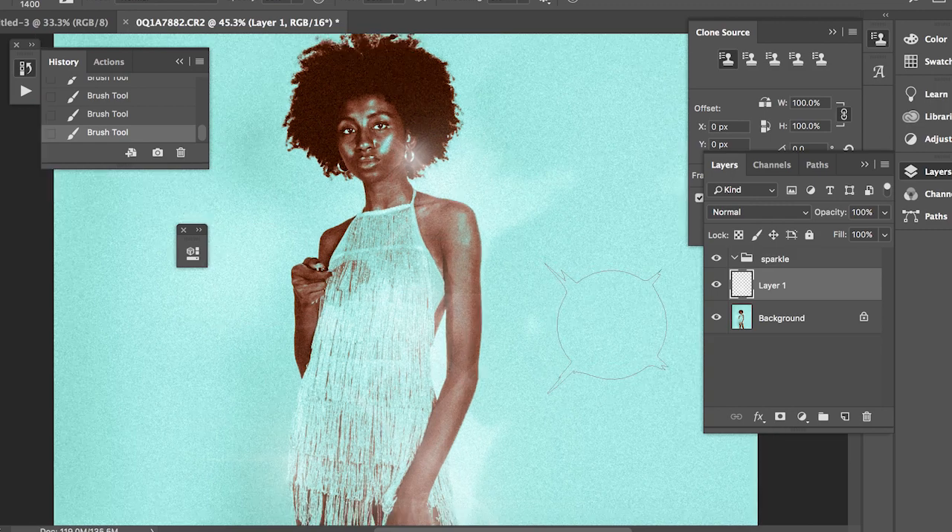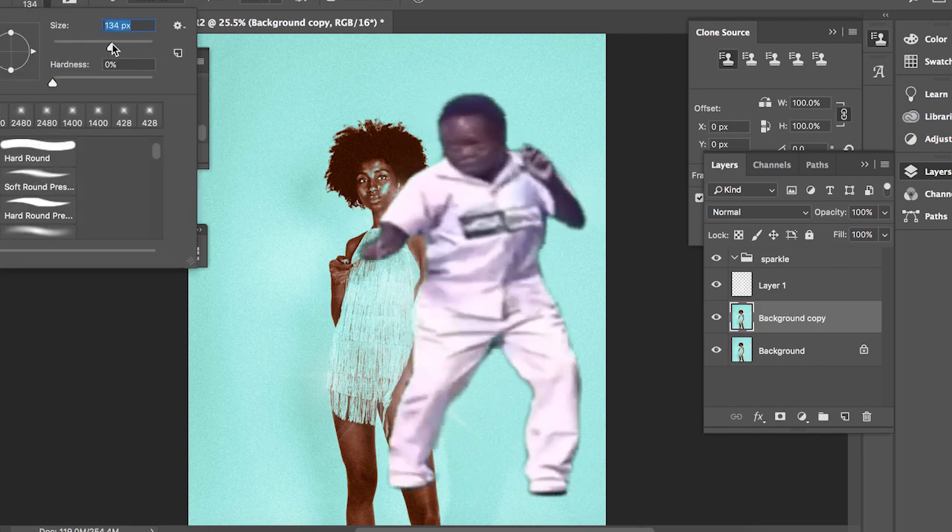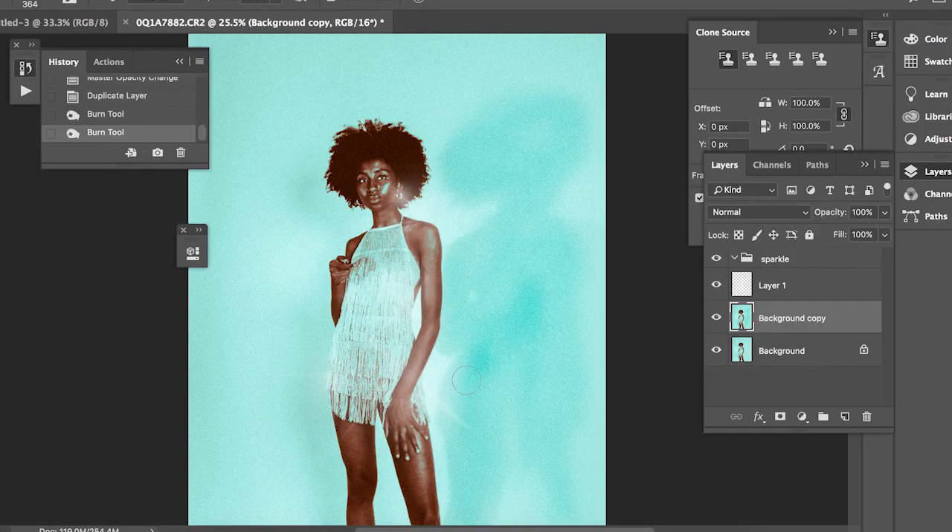I really like the shadow I have behind me, so I'm going to further emphasise it by creating a new background layer. I'm going to use the burn tool to colour it in. Let it burn!